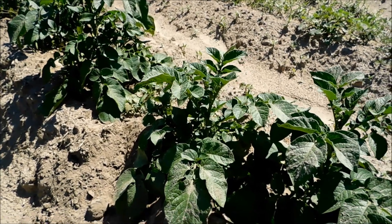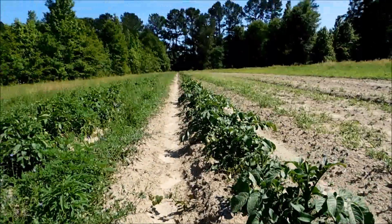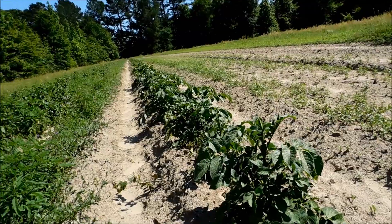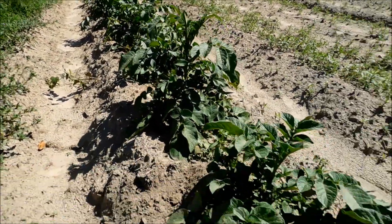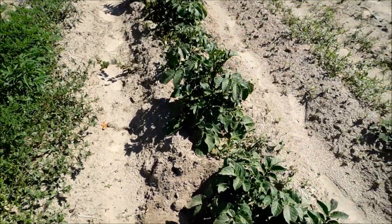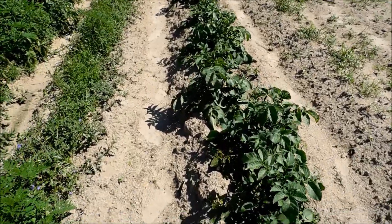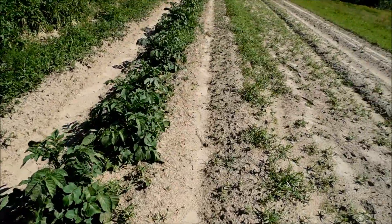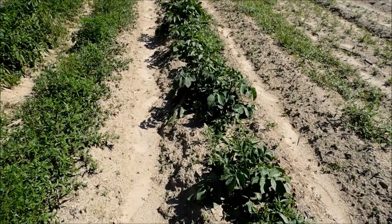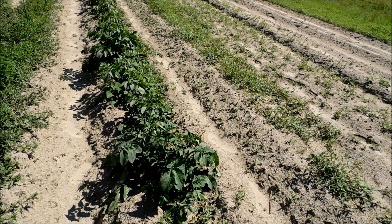These potatoes have been in the ground since early February, and usually they are ready by early to mid-May. So they still have got maybe another week or so. It seems like planting them early did not mean that we've got an early harvest. Maybe the cold weather delayed the plant from sprouting, because they did take a while to sprout — it still took them three weeks to come up.